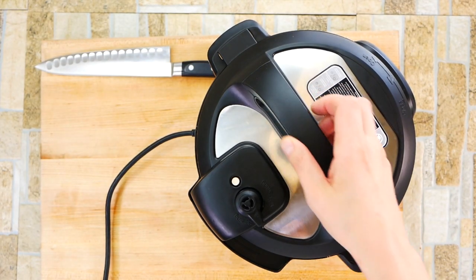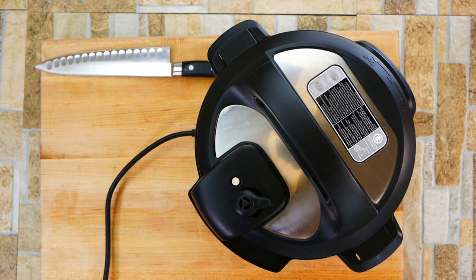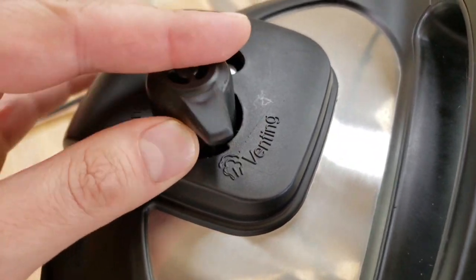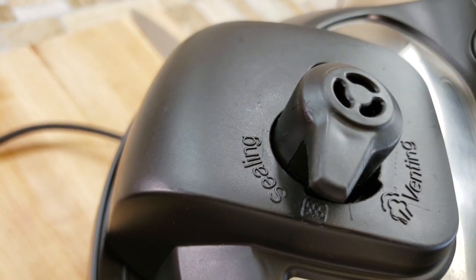Secure the top. Something really important when using the Instant Pot is you have to make sure that the vent is turned to sealing. If you don't do that, when it starts pressurizing you're going to see whatever's inside will want to come out. So make sure it's on sealing.